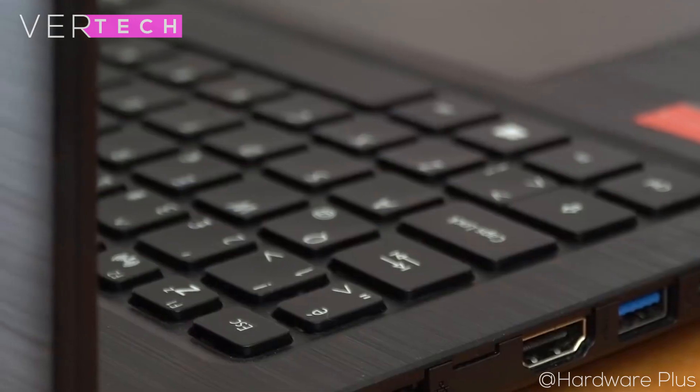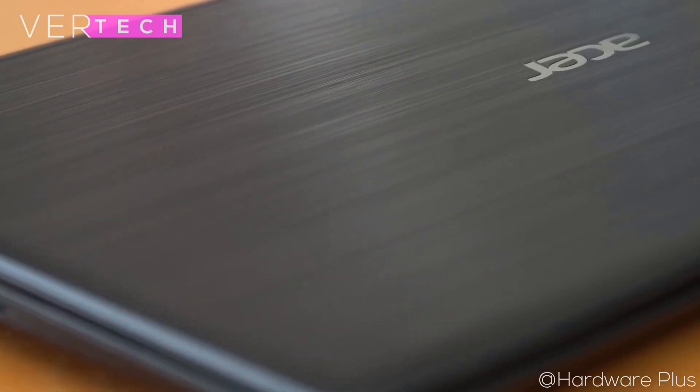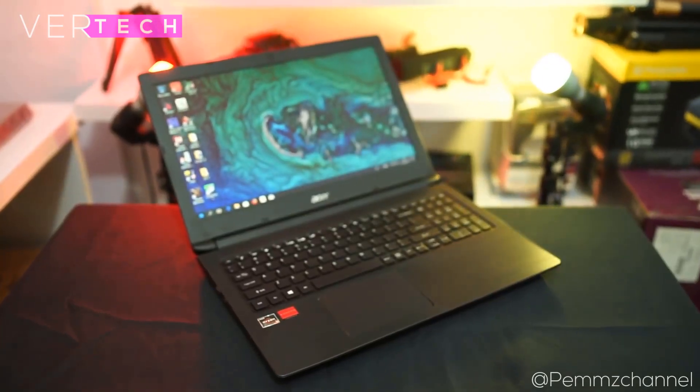In this review, I'll be going over the main aspects of the laptop including design and build, port selection, keyboard and trackpad, sound, display, performance, thermals, and battery life. So without any further ado, let's get right into the first component of the laptop, which is the design and build quality.